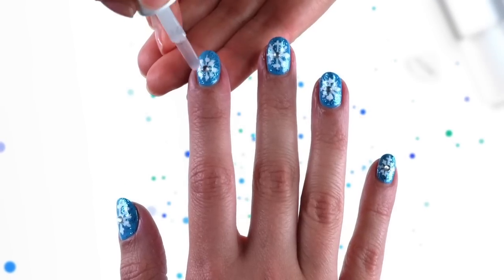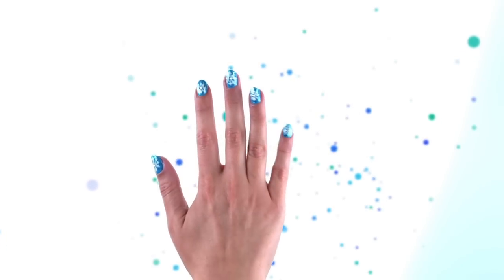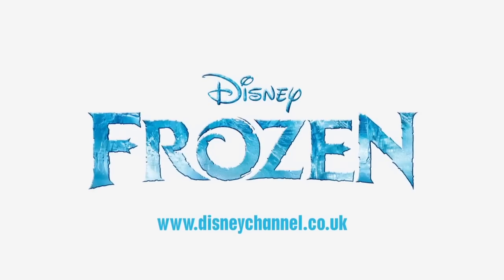Finish with a clear top coat and there you have it, stunning snowflake nails. How amazing do these look? Your own glittery Frozen inspired nails. You can find even more designs on the Disney Channel website. See you soon!